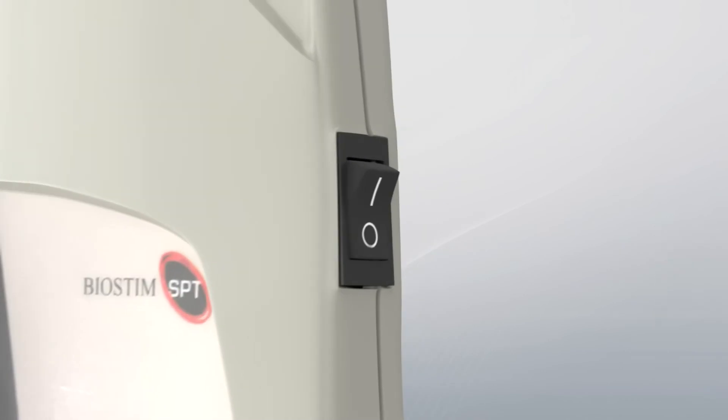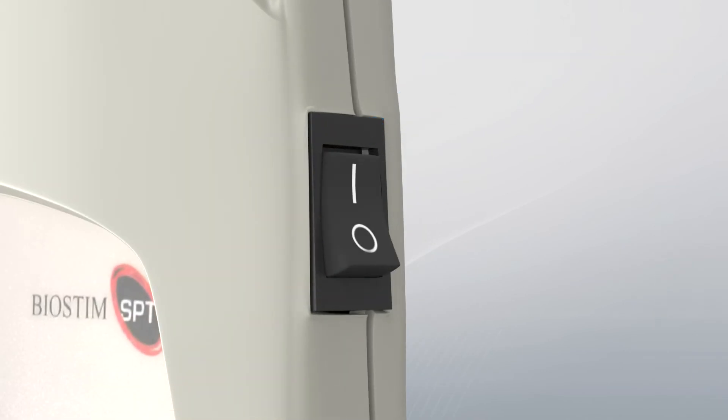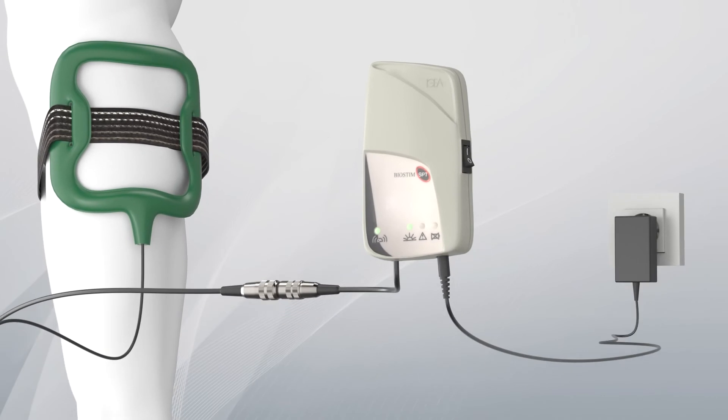Now turn on Biostim SPT to start the therapy. The treatment parameters are preset according to your condition. The device uses undetectable frequencies, so don't worry if you don't feel any sensation.